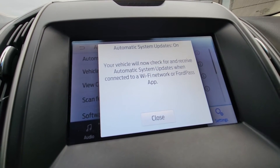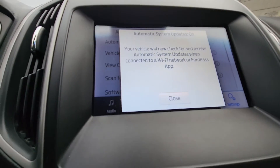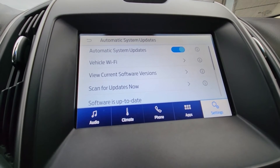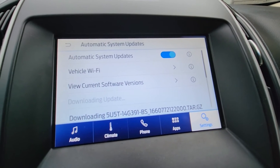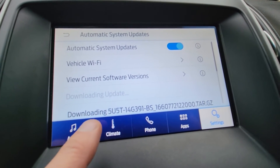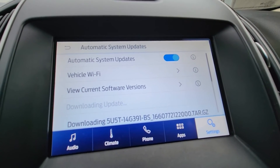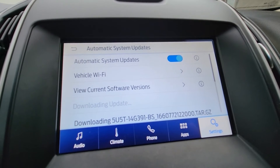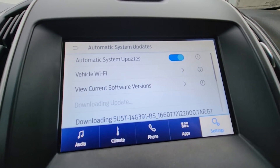Now it will check if your system is up-to-date, and this sometimes can take quite a while. But this is how it is done. After waiting maybe two minutes, it is now downloading the latest update — you can see down here it says 'Downloading 5U5T...' Just wait until that is done. Once it downloads the update it will install it, then it will search for new updates again until it is finished.